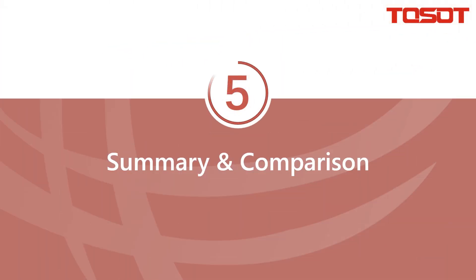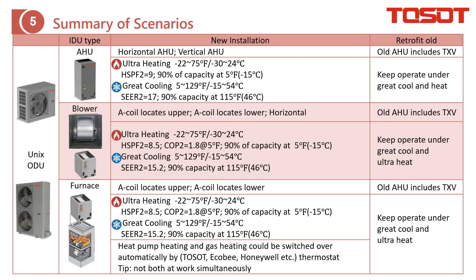Summary and comparison. This is the summary of all the scenarios by using unix. The first scenario is unix together with an AHU.